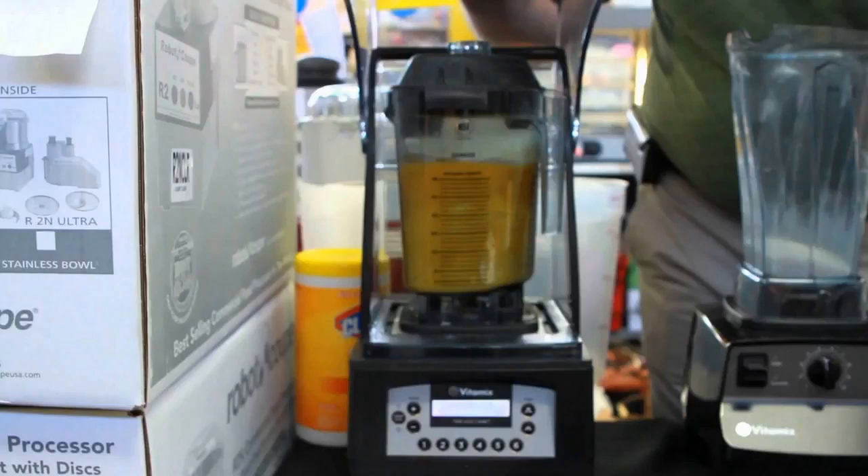It's an expensive blender, but it's built like an absolute tank, and it will blend a smoothie and many other things like you would not believe. Like the name does imply, it is very quiet for a blender this powerful. This is most certainly a bit overkill for most people, but it depends on your level of comfort with how much you want your stuff blended.